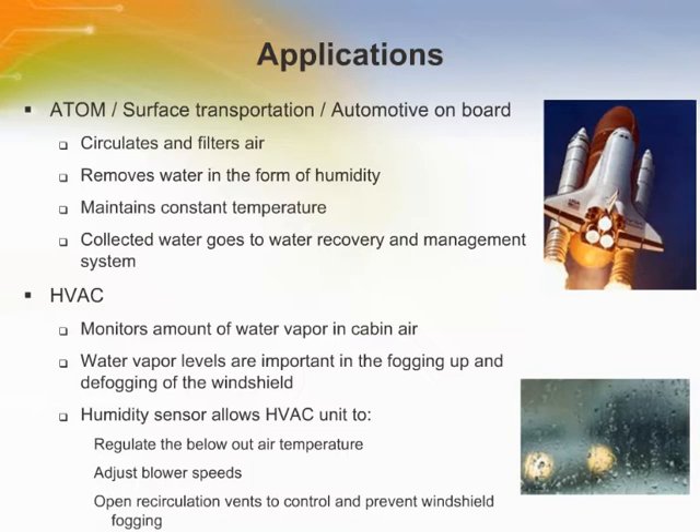Automotive HVAC control units rely on vital signals from different sensors to maintain a comfortable environment inside a vehicle. One of the conditions monitored is the amount of water vapor in the cabin air. Along with humidity as a comfort level, water vapor levels are important in the fogging and defogging of the windshield. A humidity sensor inside the cabin continuously monitors water vapor present, allowing the HVAC unit to regulate blowout air temperature, adjust blower speeds, and open recirculation vents to control and help prevent windshield fogging.